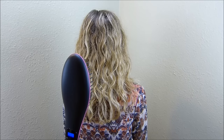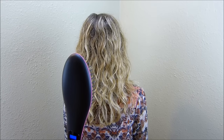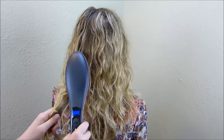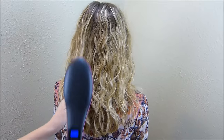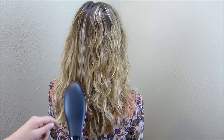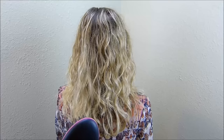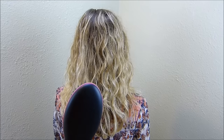On the commercials we've seen, it looks like they're just brushing the hair, so we're going to try that and see if it does anything. As you can see, it just kind of made my mom's hair frizzy, as it usually does when you brush it.